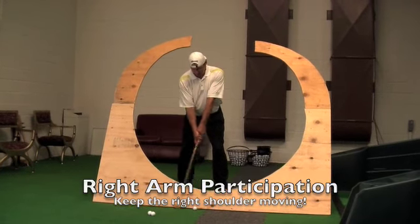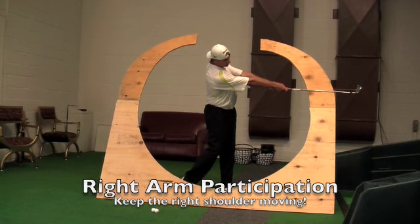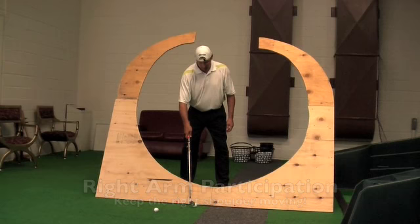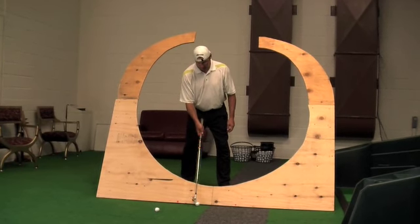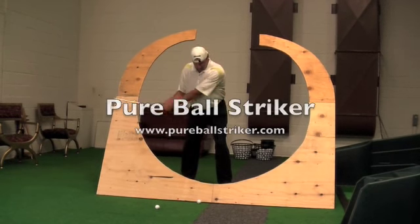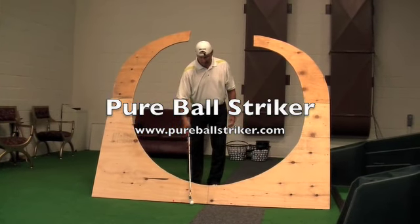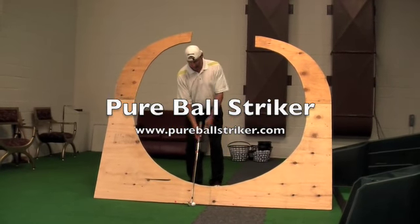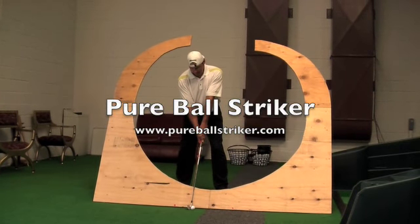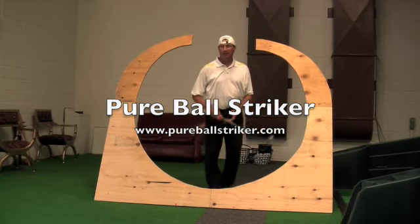What do my arms do when I do this? Right arm bends, right arm extends. I don't shorten my arms up coming through because my right shoulder keeps moving. I don't know if you guys can hear, but he's making baby swings and hitting up against the wall, and the mats are just thumping. I hit that one perfect — it didn't thump.